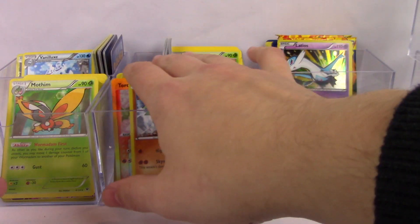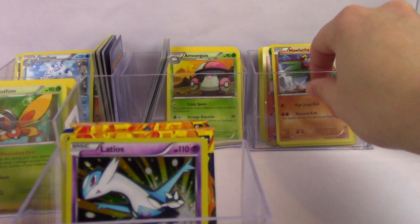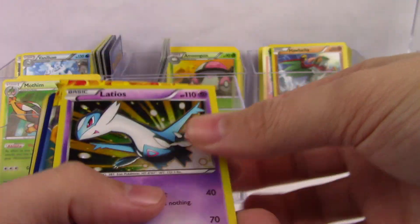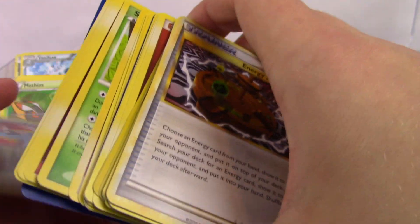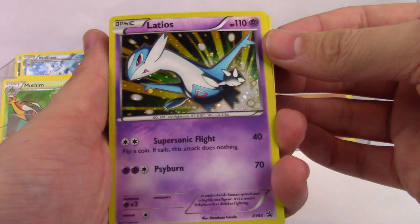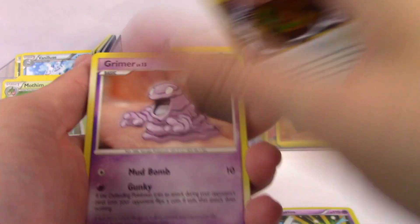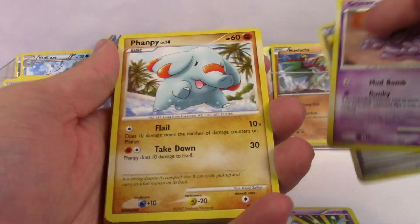These cubes are not being as nice as I remember them being. Plus you don't get the EX on the outside. We have not pulled very well so far, but this last cube has two Flash Fire packs, so we'll believe in Flash Fire. These older cards — HeartGold SoulSilver era — are interesting. Let's see what these things have.